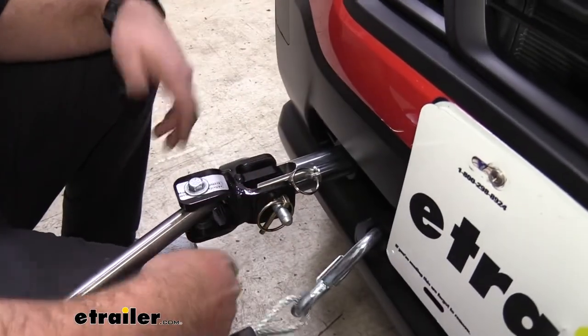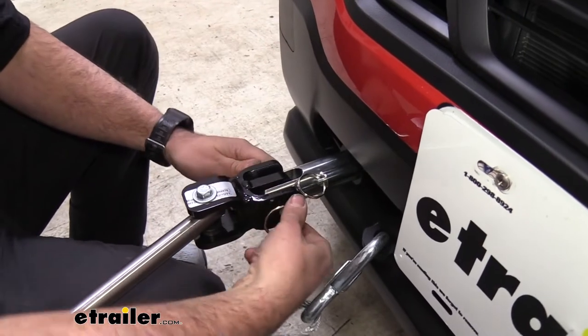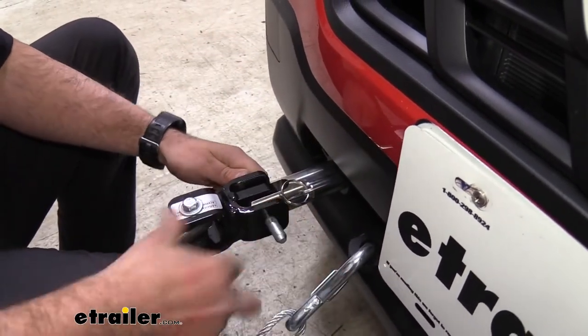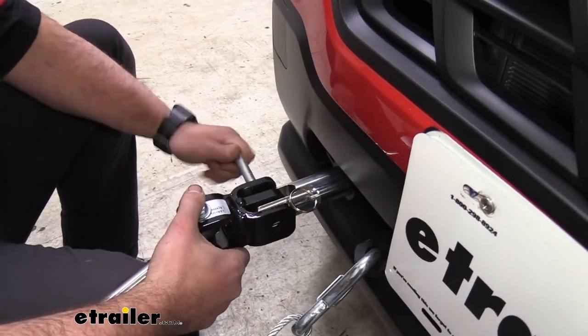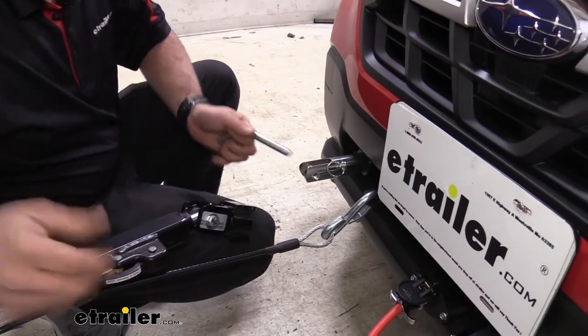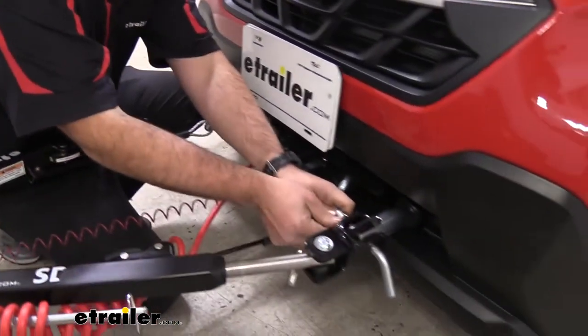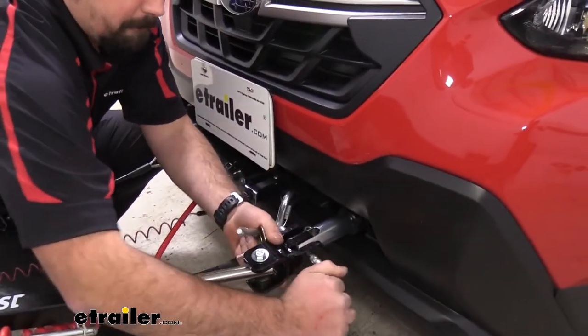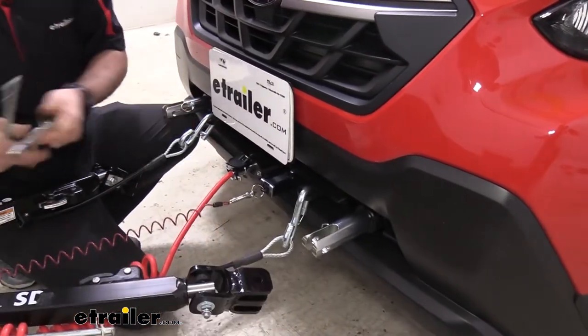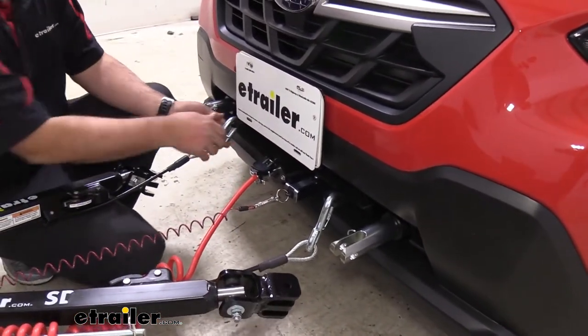Now when you are ready to unhook your vehicle, or if you're not using your tow bar, it's going to be really easy to disengage by taking your pin out, sliding this, and pushing this down to release. We'll do it on the other side here, and then from here you can unhook.